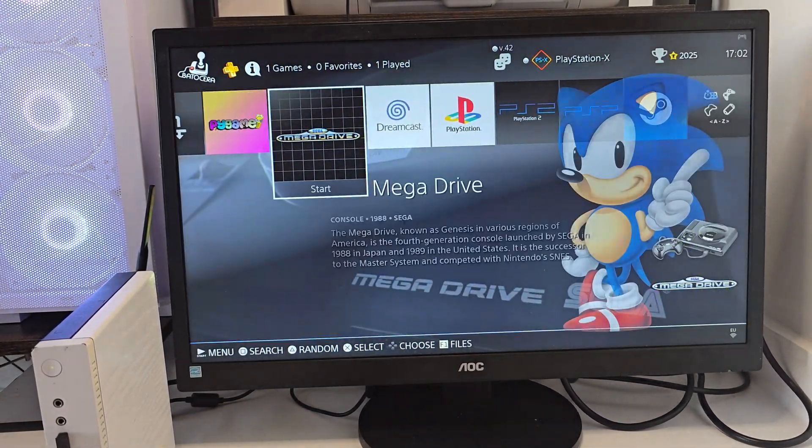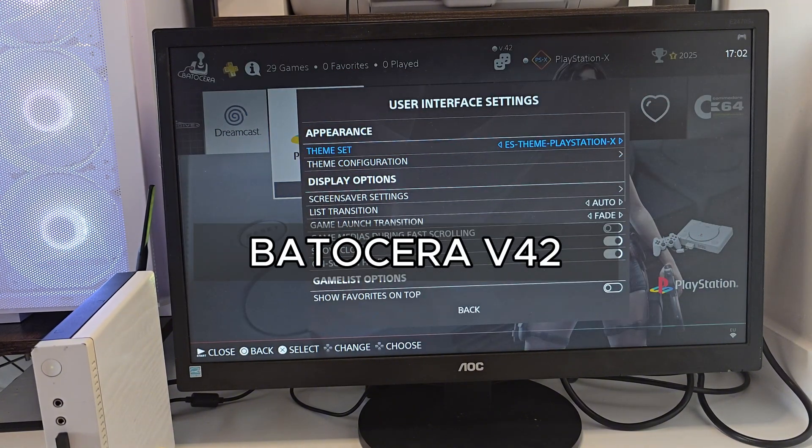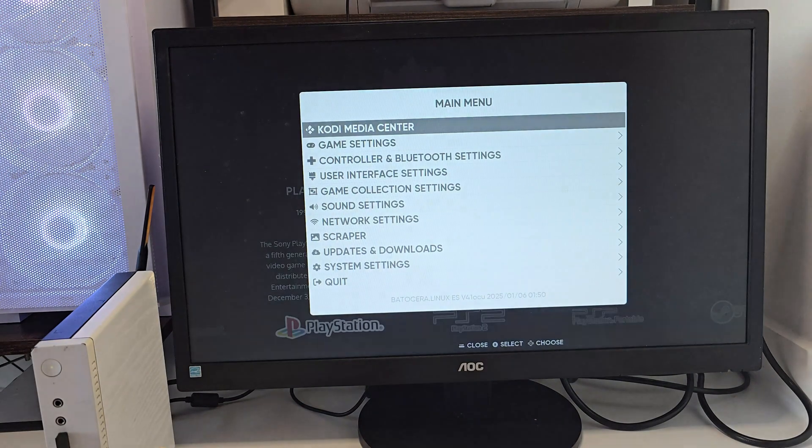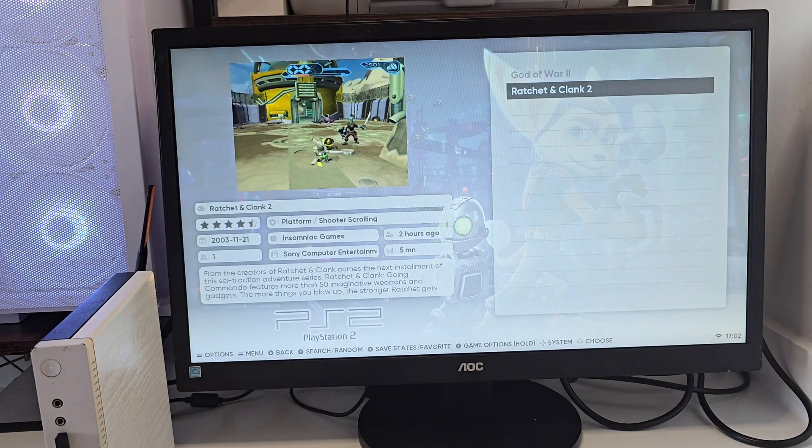A brand new version of Batocera just dropped — Batocera version 42 — and I thought what a better way to say goodbye than to test this new update. If you're still here and enjoying this so far, don't forget to drop a like and subscribe.